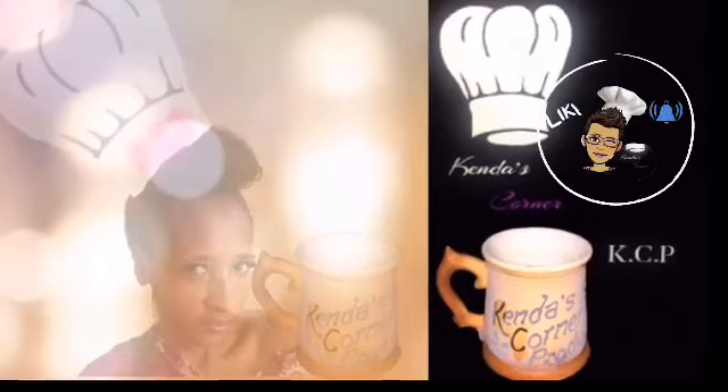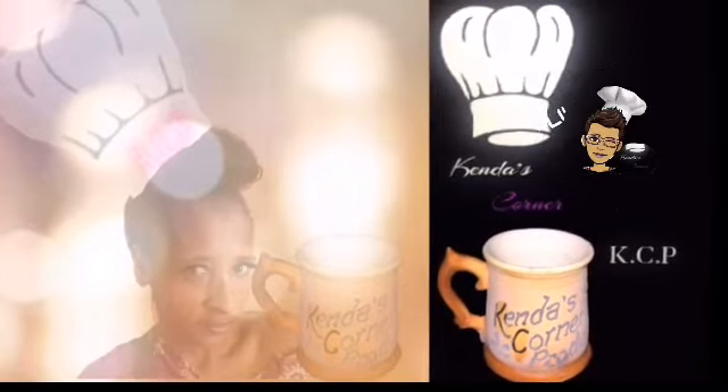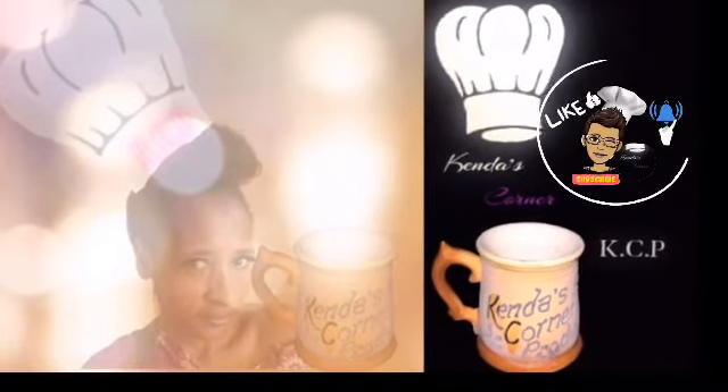Thanks for watching. And as I mentioned, the link for her video is right here, along with my other previous curry mango recipes. Thanks for watching. Bye.